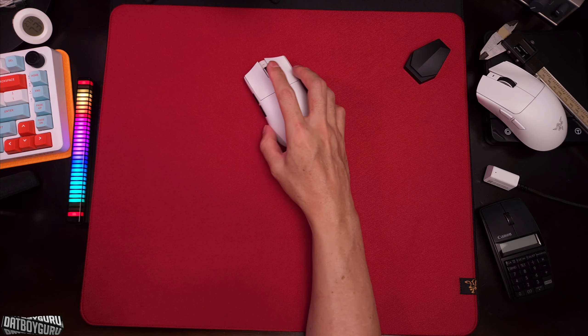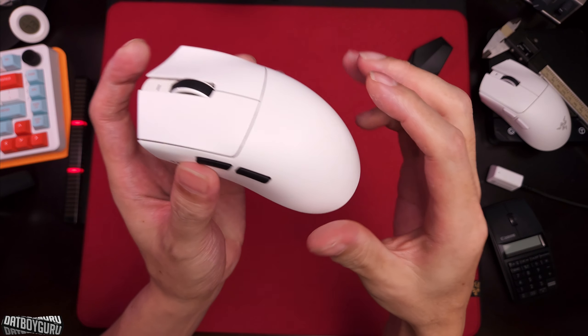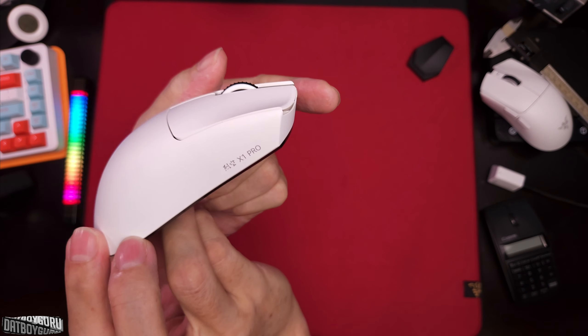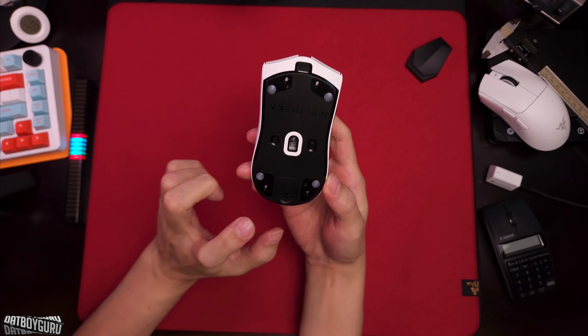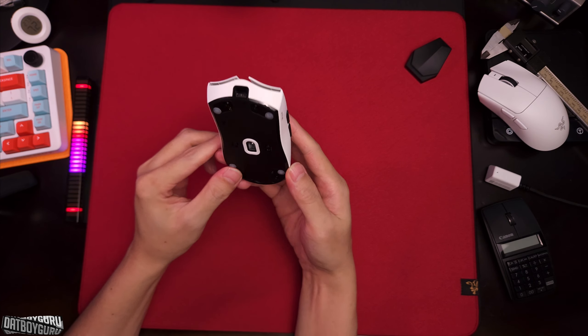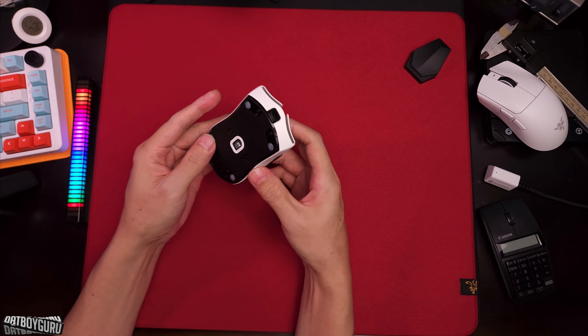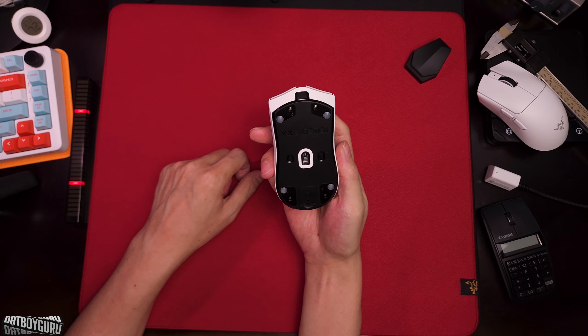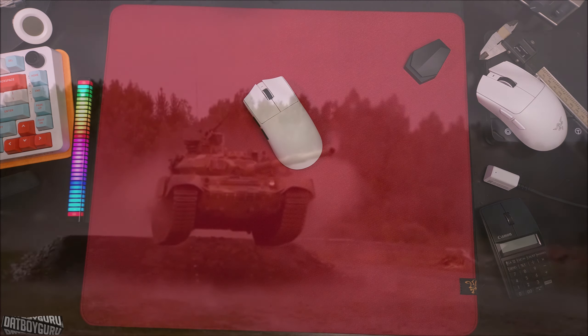Anyway, that's my video on the ATK X1 Pro review after one month. Hope you got some useful information — maybe you'll get some nitro skates for yourself. This is a real eye opener. ATK, see you on the next video, bye.